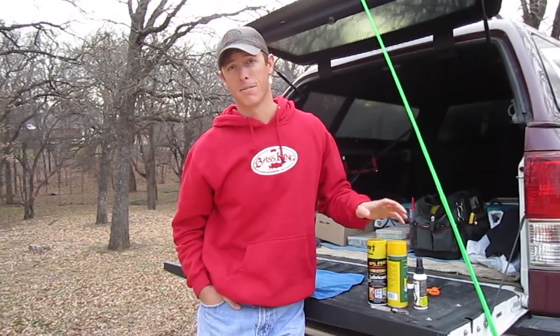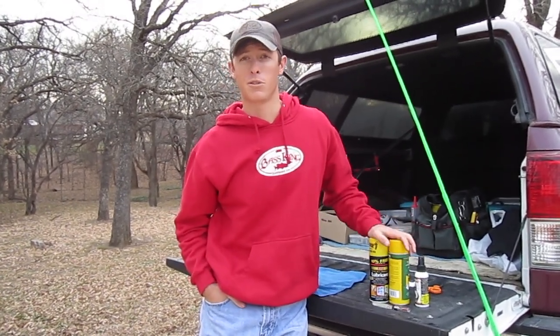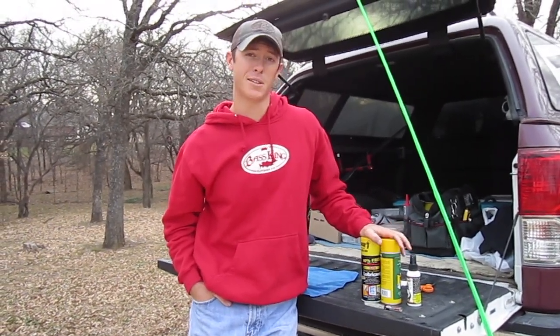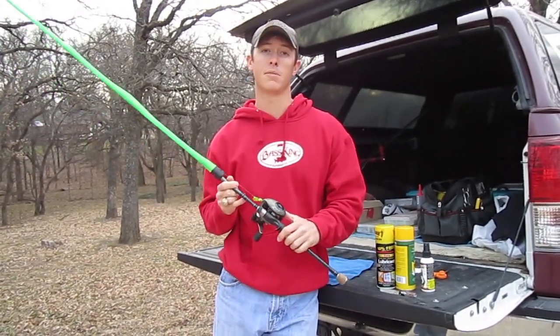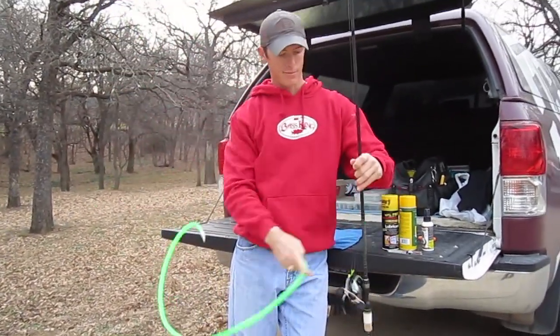Hey guys, it's winter time — may not be the best time for you to go fishing, maybe the weather's nasty where you are. But it's a good time to do some maintenance on your fishing equipment. I'm going to show you a few tips today to keep your stuff running right and keep catching fish for the next season. The way I do it, I do it pretty fast and don't get too in-depth, but it keeps my gear running right.